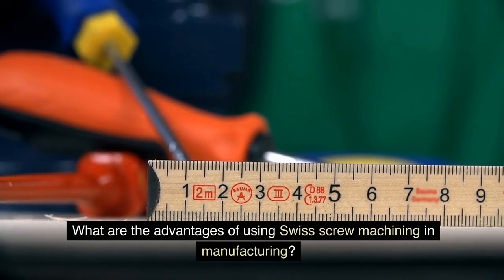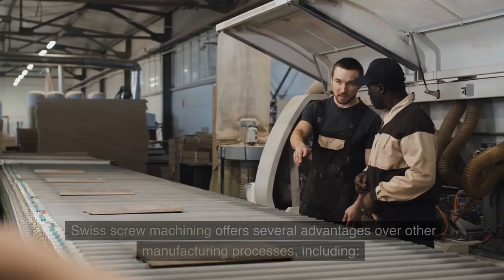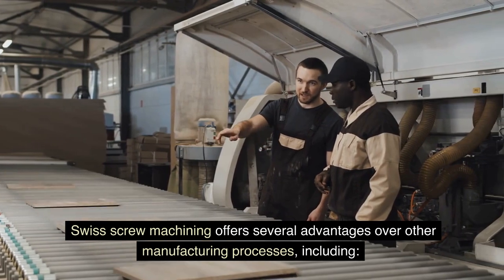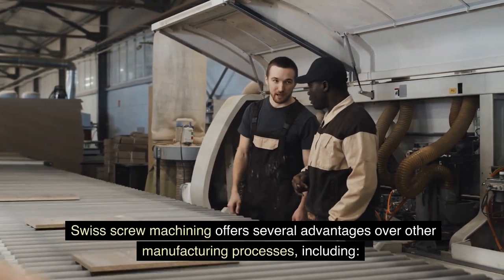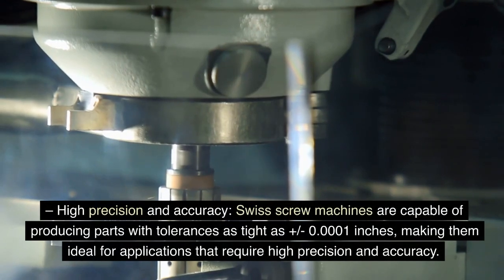What are the advantages of using Swiss screw machining in manufacturing? Swiss screw machining offers several advantages over other manufacturing processes, including high precision and accuracy. Swiss screw machines are capable of producing parts with tolerances as tight as plus or minus 0.0001 inches, making them ideal for applications that require high precision and accuracy.